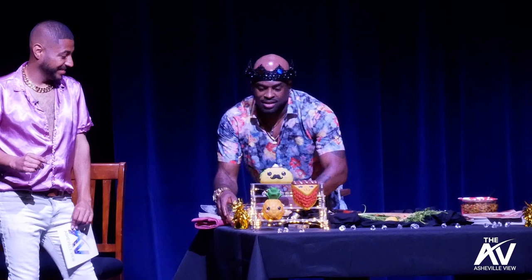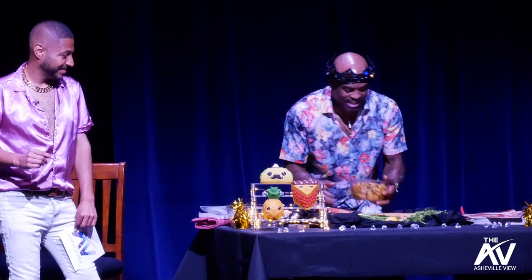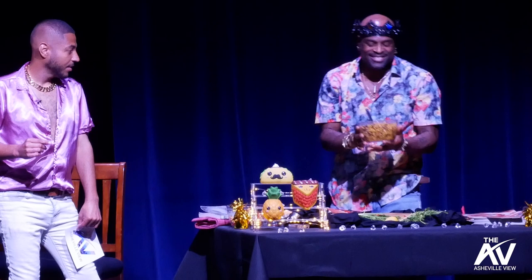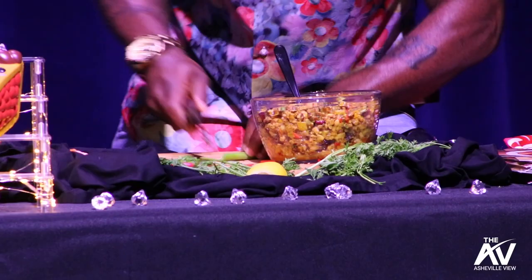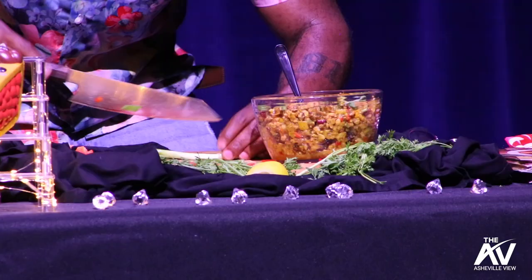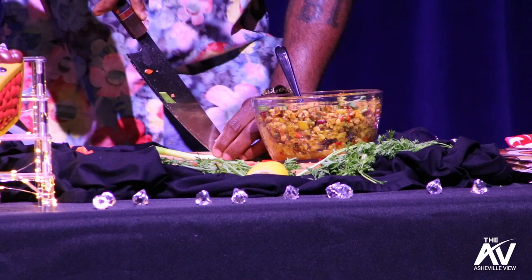So you mix this up — that's how we do it on TV — and then it comes out looking like this. Finishing touches on this thing: green onions. You like that? It's that easy.